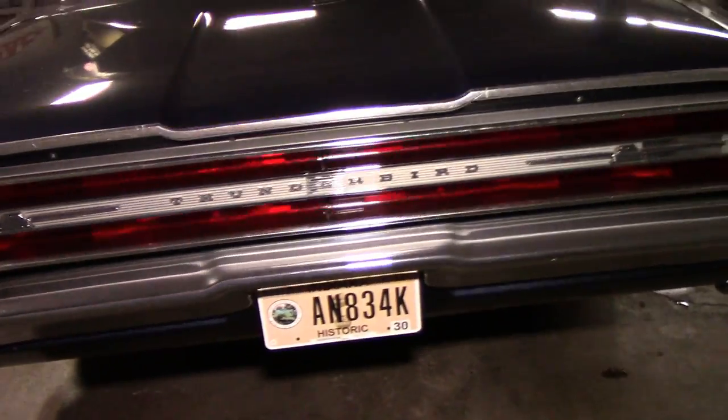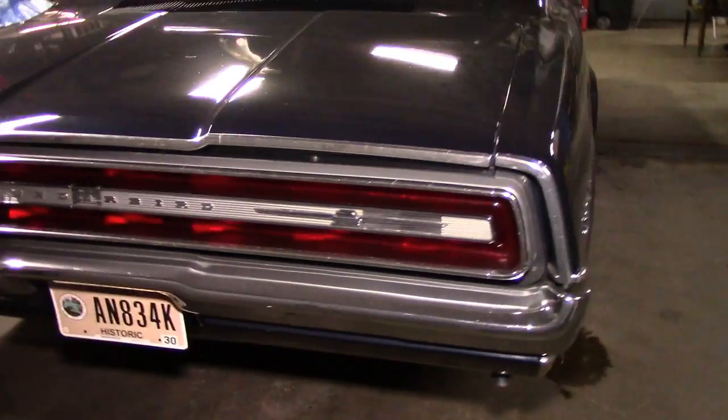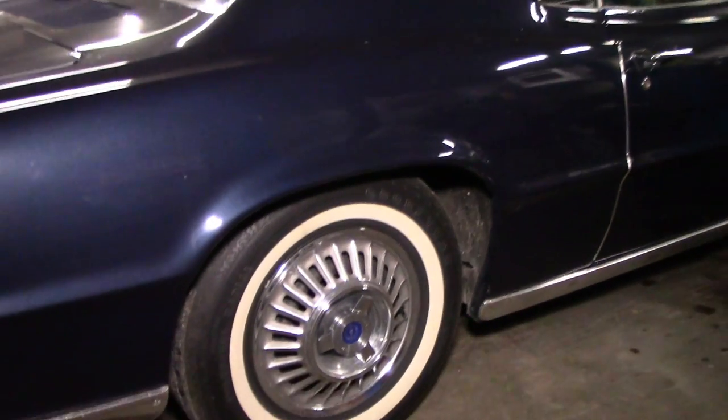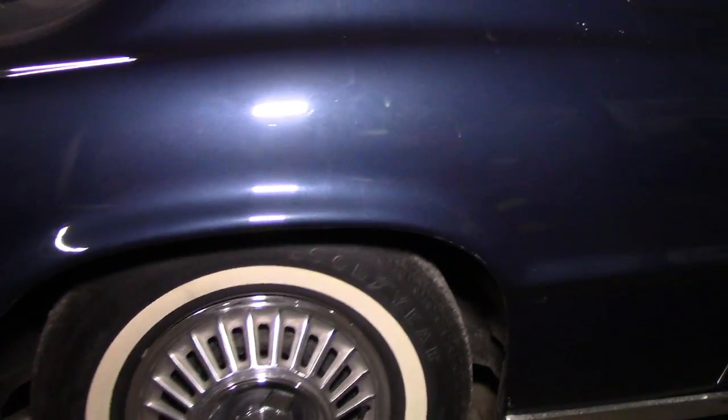Love the rear end of this car. I've never been around a '67 — I don't think I've ever seen one. Really cool rear end. There's definitely a lot of swirls in the paint. I'll know more once we wash it.